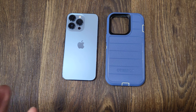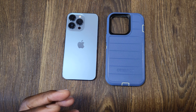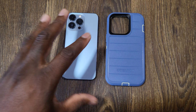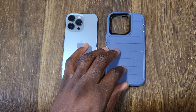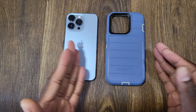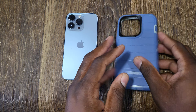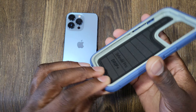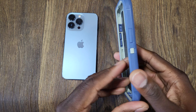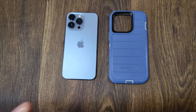It is on the more expensive side at $59.99, but every time a phone launches there are promos at Verizon stores, which is why I always go there to get mine. I got it for $44.99 and I think it was totally worth it for the protection it gives. It also looks really good - this blue color works great, and they also have it in black.